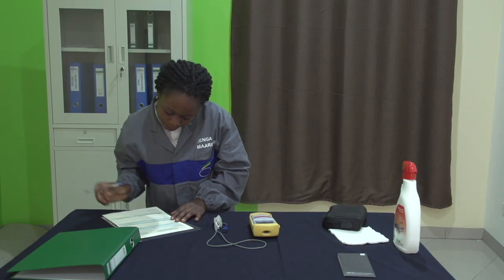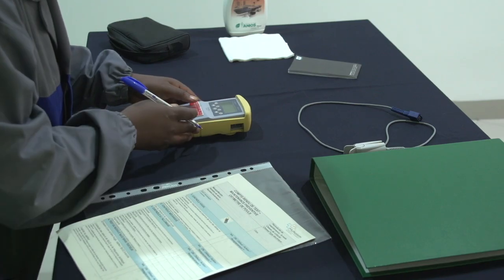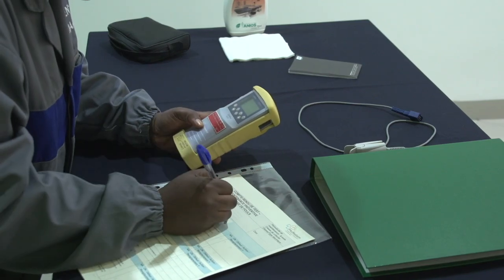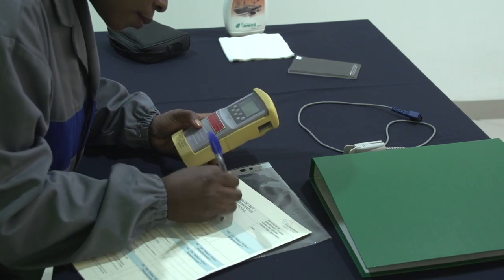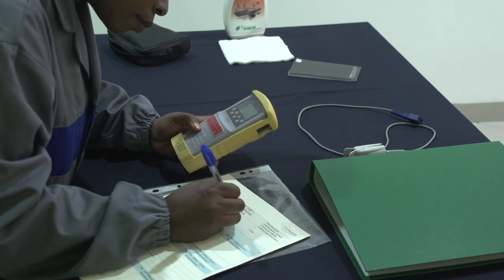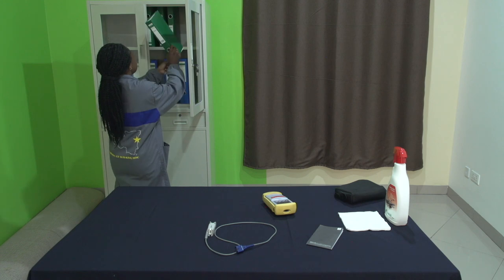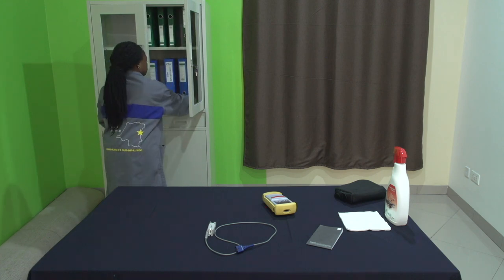Une fois que nous avons vérifié notre appareil en suivant toutes ces étapes, n'oublions pas de compléter et d'archiver ce compte rendu et d'enregistrer les résultats de cette maintenance dans nos outils de suivi. L'appareil ne peut être rendu au service utilisateur que si et seulement si toutes les étapes sont validées. Sinon, il y aura des petites réparations ou des achats d'accessoires à prévoir en remplacement. À vous de jouer !